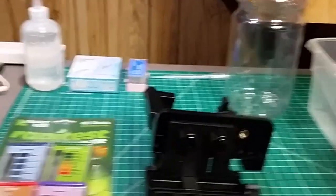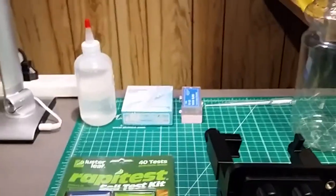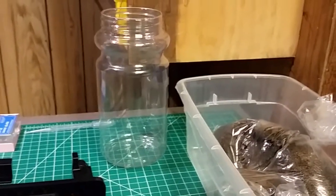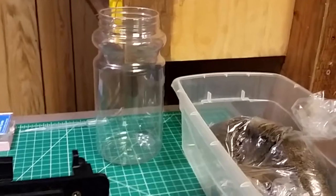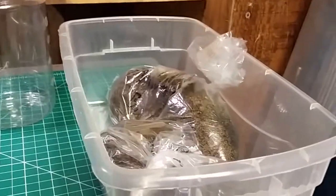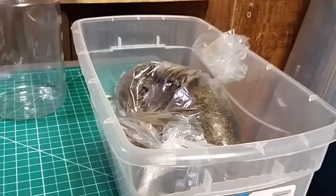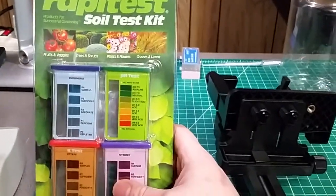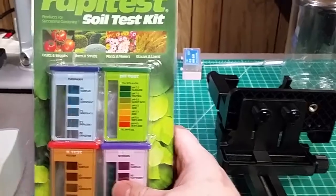I've got my usual bits: some water, spare slides and slide covers, droppers as needed, a clean container to hydrate our soil and decant just a sample of the water that results, and our sample bin. We're going to start with the commercial do-it-yourself NPK and pH test.